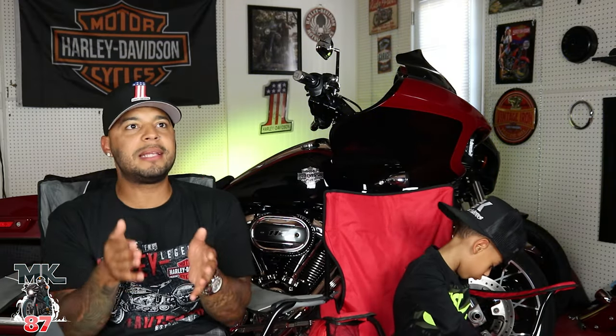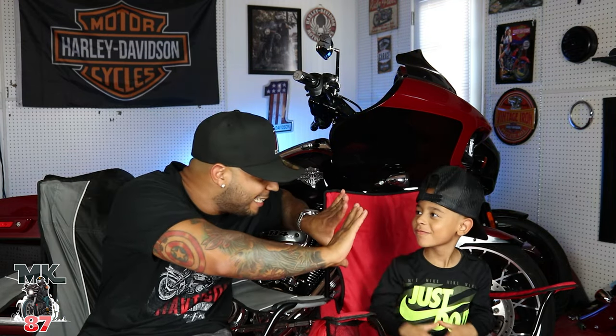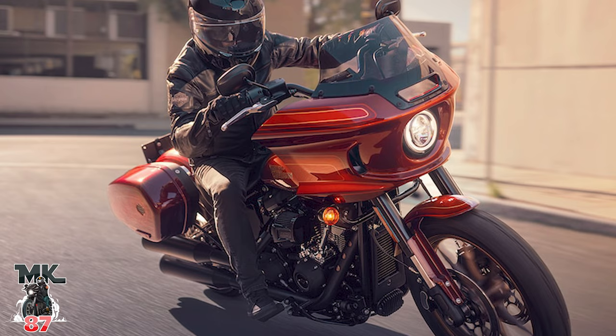A few months ago I wanted to make a video about this because I did some research and saw that Harley-Davidson had reserved the El Diablo name — I think even last year. There were a few things you could tell they were heading in this direction. I wanted to do that video but just didn't. It's a nice surprise to see it this year — I thought they might be pushing it to 2023.